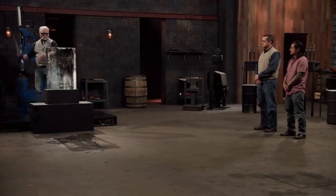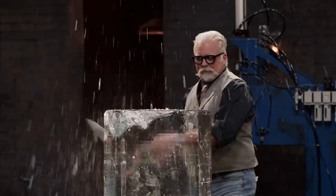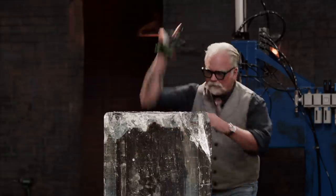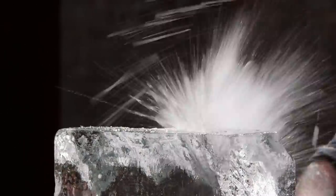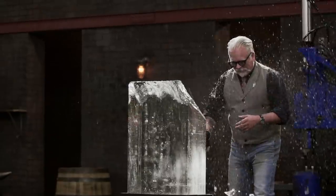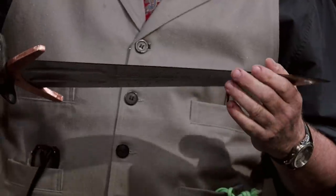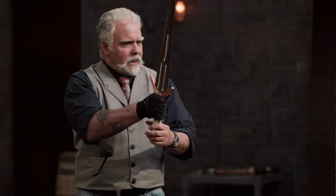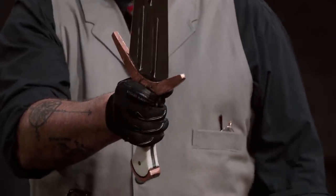Gentlemen, to test the strength of your weapon, I'm going to chop into this ice block four times with each edge of your sword. Dan, you're up. I don't see any chipping or warping, so the edge held up very nicely. That guard is so lean that as I'm striking, the blade wants to turn in my hand — but it did a good job. Nice and done.